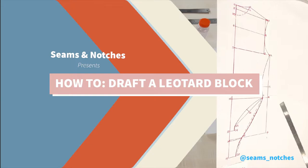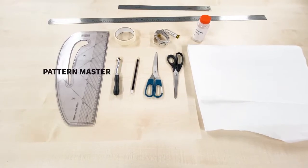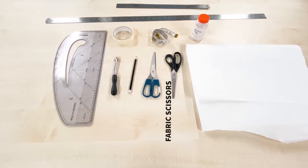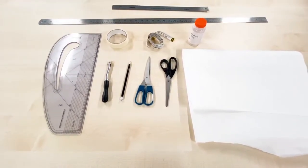Without any further ado, let us get started. These are the tools we are going to be using today: I have my pattern master, my tracing wheel, my pencil, paper scissors, fabric scissors, measuring tape, and masking tape — sellotape will do as well.